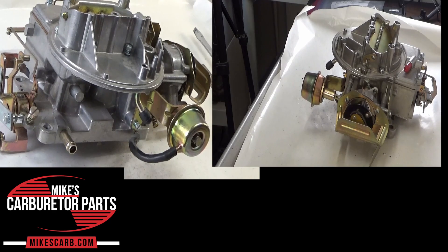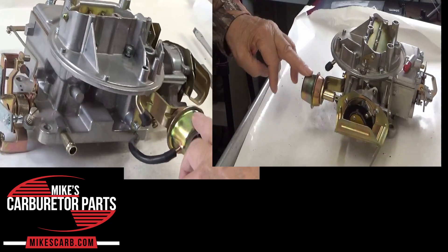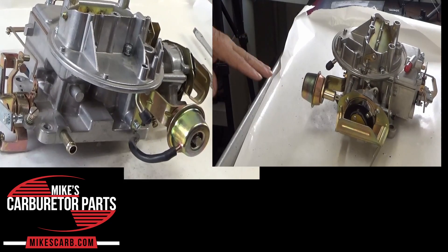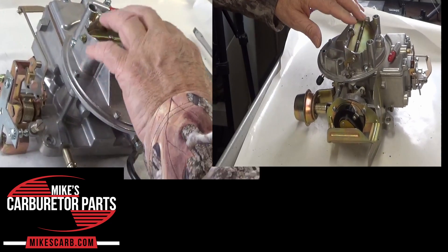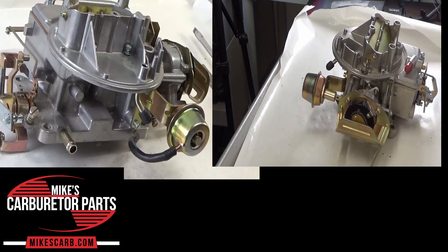Hi, Mike's Carburetor Parts. In this video I'm going to show you what the choke pull-off does on a Motorcraft 2150 2-barrel carburetor. This is the pull-off. The primary function of the choke pull-off is to help regulate the choke valve's position during engine startup and warm-up to ensure smooth and efficient cold weather operation.